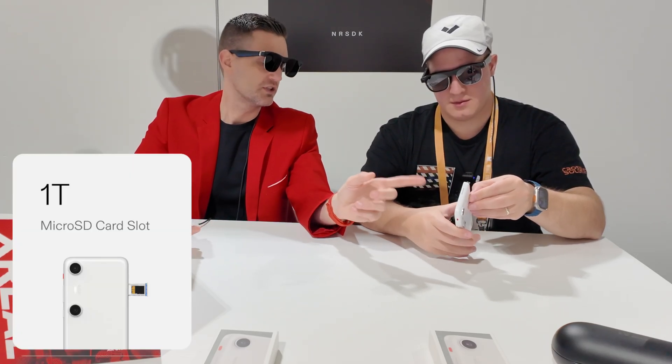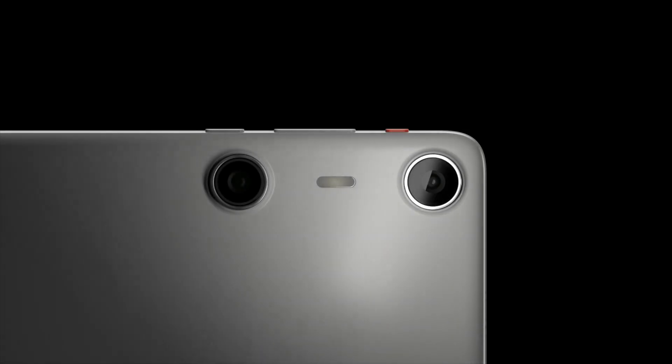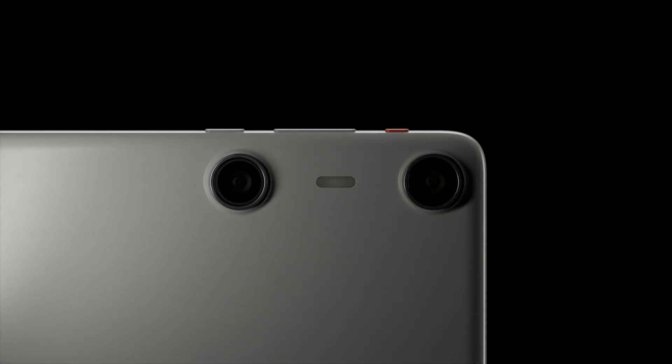It has a SIM card slot and expandable storage — up to one terabyte expandable storage options. Not only did we make what we consider the ultimate companion device for our glasses, we put 3D cameras on the outside of it. These are dual 50-megapixel 3D cameras, spaced 50 millimeters apart, and that's wide on purpose — it's close to mimicking human pupil distance on purpose.